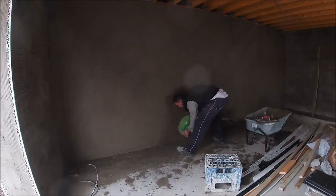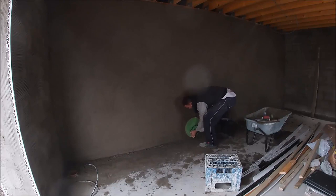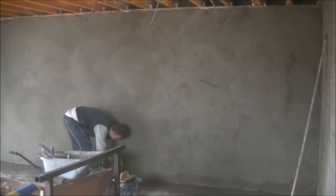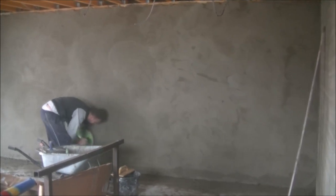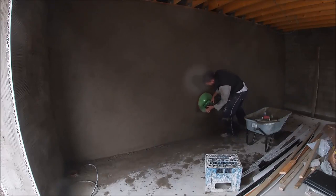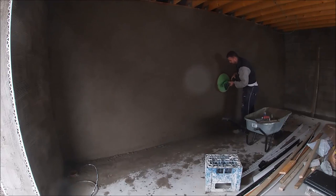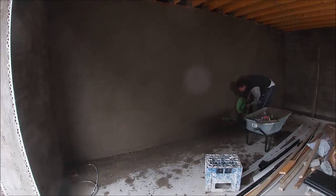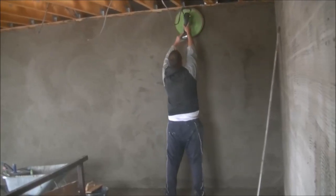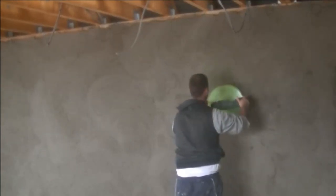I'm getting tons of questions about this power float, so I'll keep going with it and improving. Are you guys thinking of getting one? Maybe still a bit pricey, or have you got enough work lined up - big gables - that you'll constantly be needing it? Just because you use this on the wall doesn't mean you can't still use your hand float and sponge. You can power float the top while it's drying, hand finish with a sponge float, and when you get down to the bottom three or four feet where it's wetter, still hit it with your hand float.